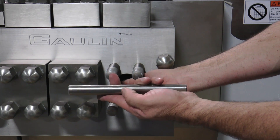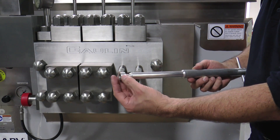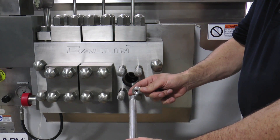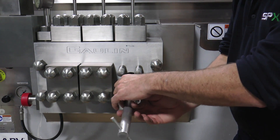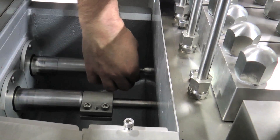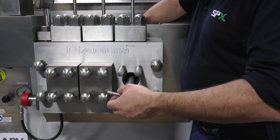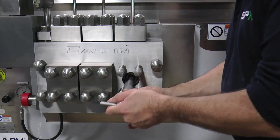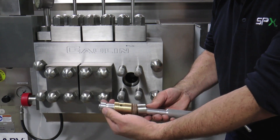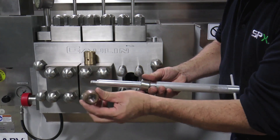Check the plunger for any scoring or irregular, uneven surfaces. A special packing removal tool is now required to remove the packing. Reinstall the nut on the back side after the tool is through the packing arrangement. Tighten the packing removal tool into the nut and carefully pull forward to remove the complete packing arrangement, which includes the packing ring, the V-seals, as well as the brass packing adjustment ring.